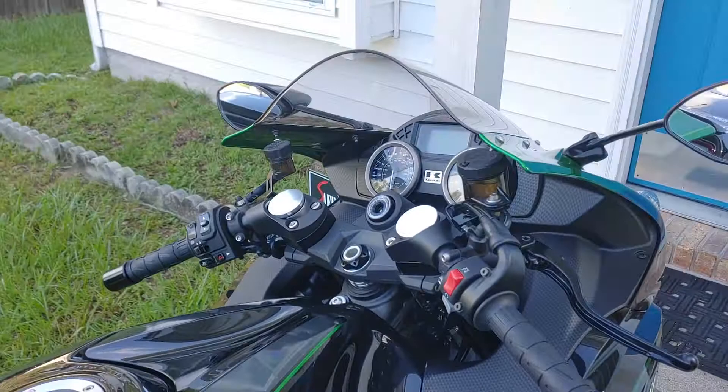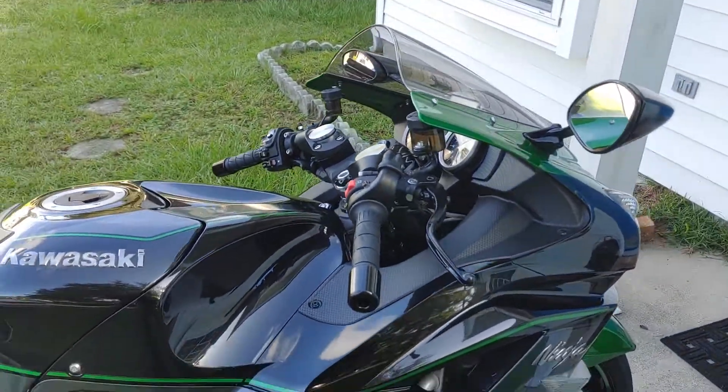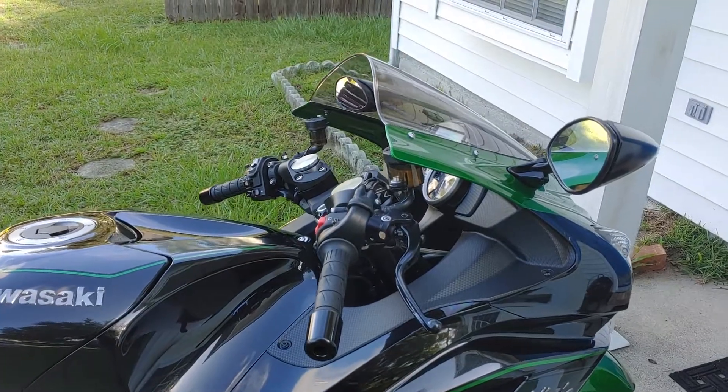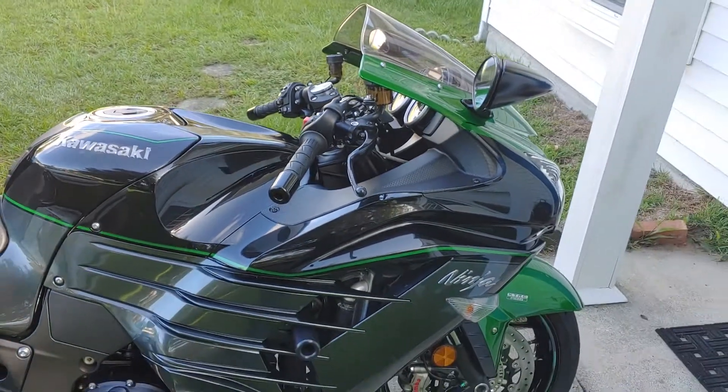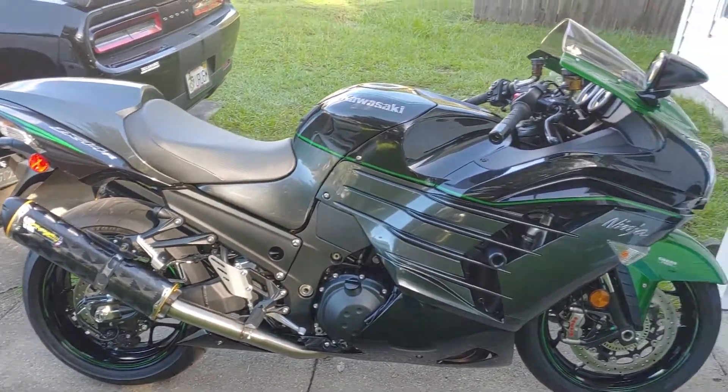All right then. Just letting everybody know what else I did to the bike here. Definitely get a set of these if you want comfort, man, because they are very comfortable. Okay, signing out. Bye.